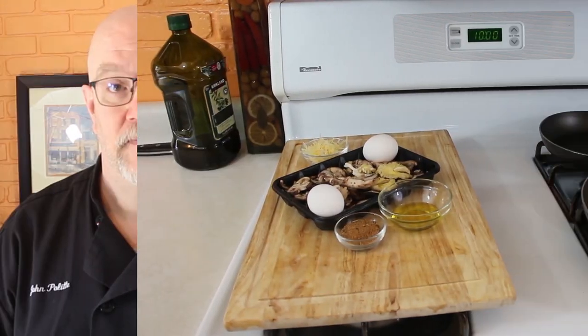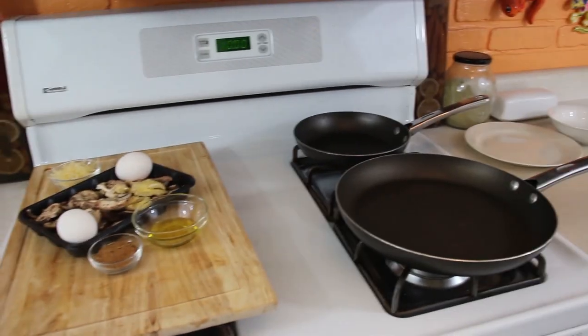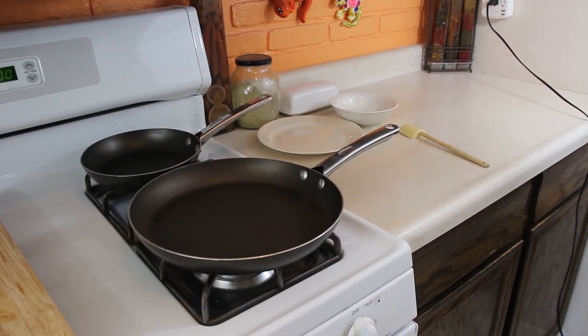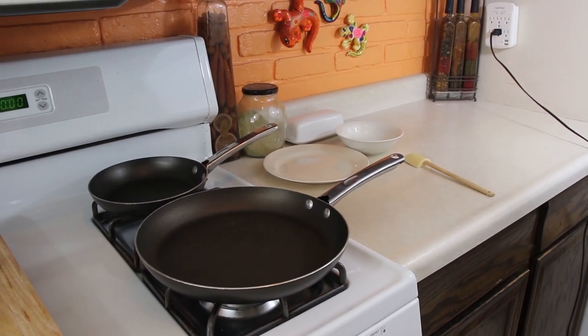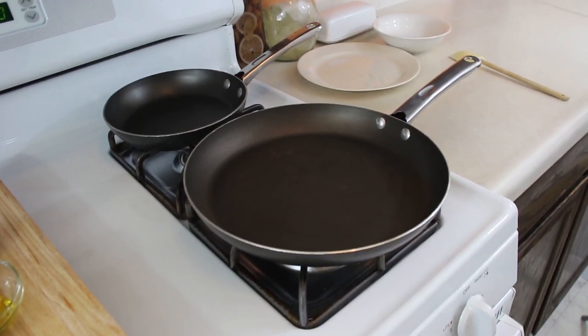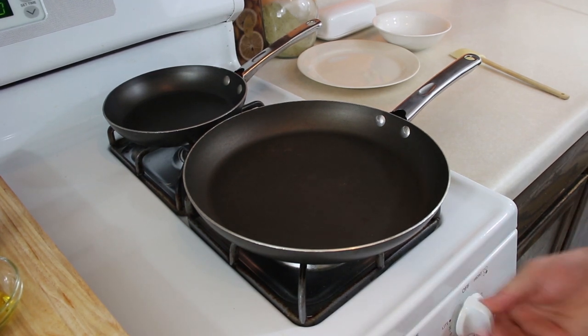There is absolutely no prep in this, so we're just going to head over to our stove. You can see the mise en place right there with all of our ingredients. I've got our two pans, the plate, the bowl, and the spatula all ready to go. I'm going to focus in on the pan, set our mark, and here we go.